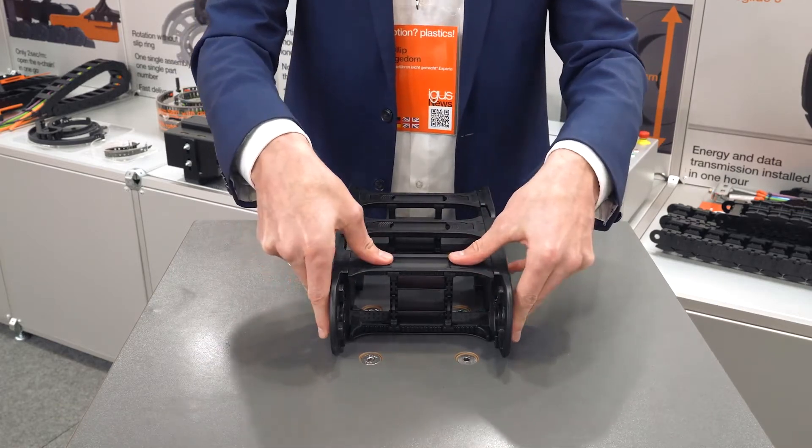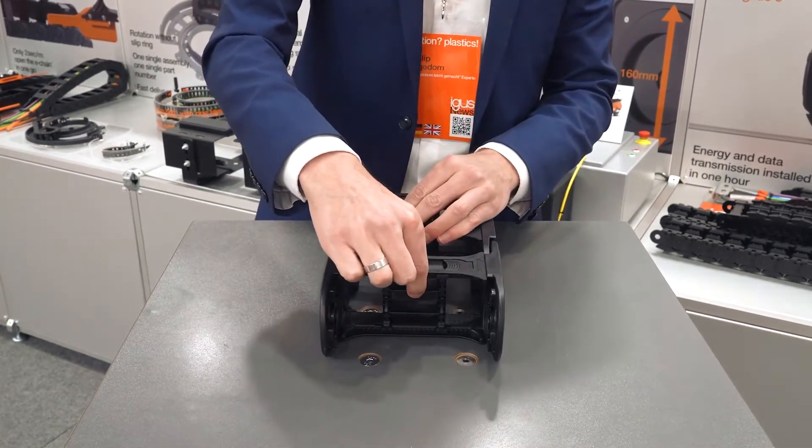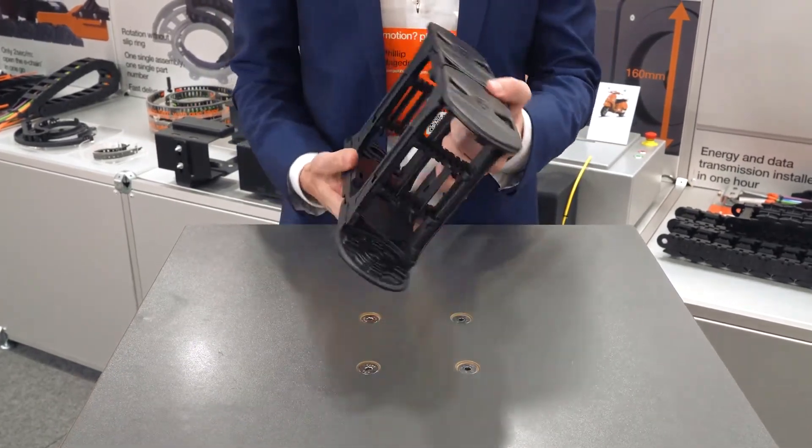Just click down the clips so the sliders are locked and also the shelves are locked. As you can see, it's already done.